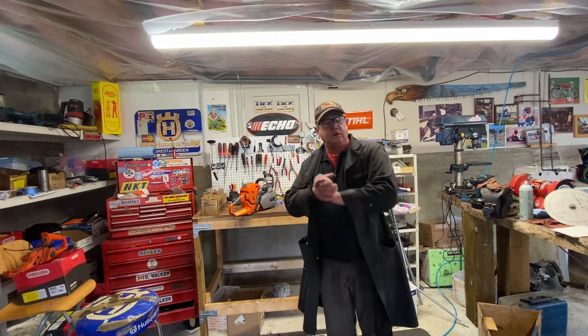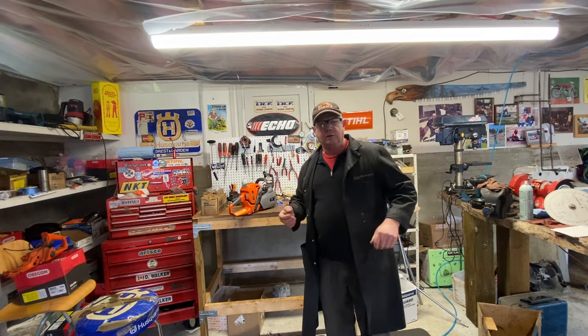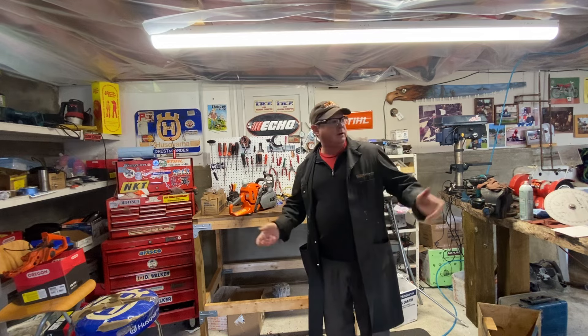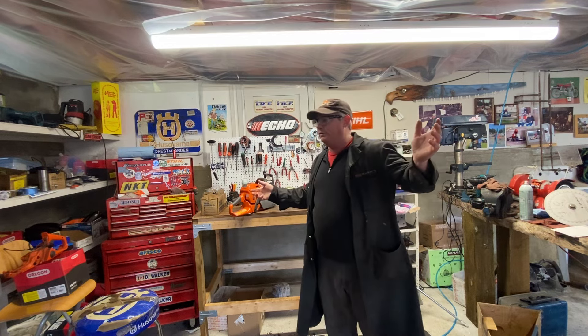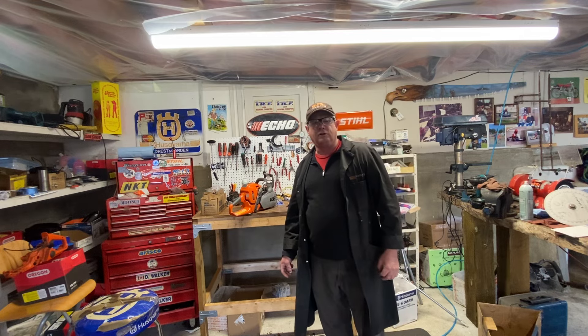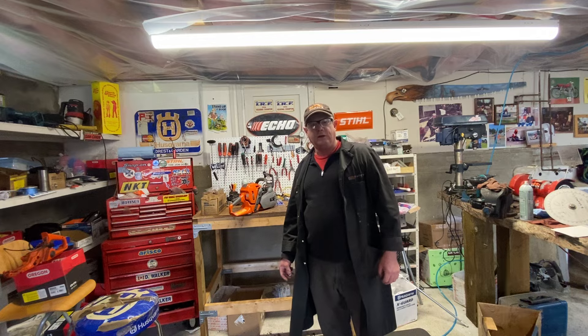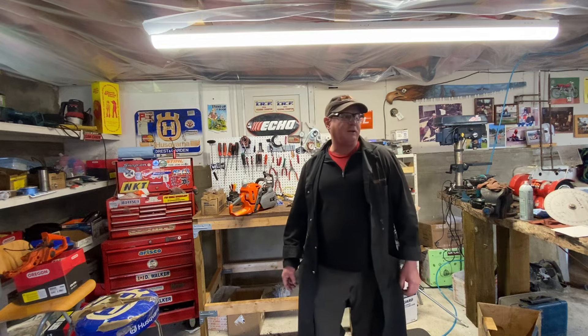TGIF, man. Everyone have a great weekend — get out with your kids, have some fun, go do some wood cutting. Get your lawnmowers and your garden ready for the year. Just have a fabulous weekend — it's going to be really nice here on the coast. Wait for the next storm, eh? Anyways, have a great day. Bye now.